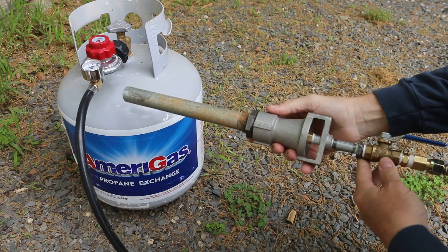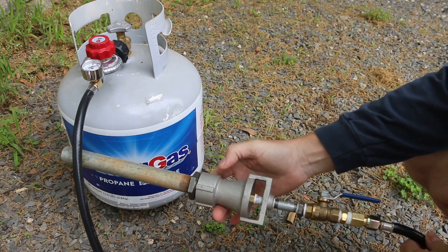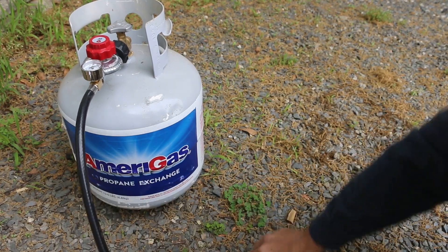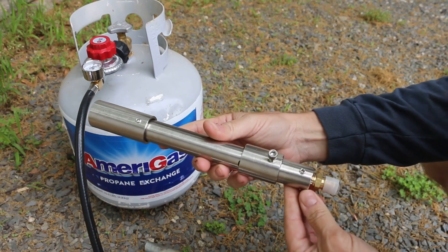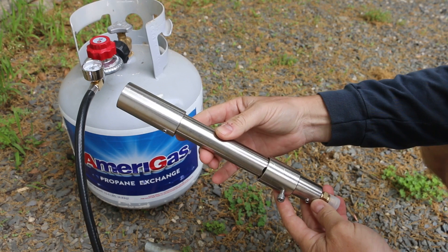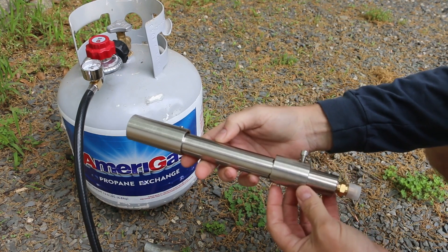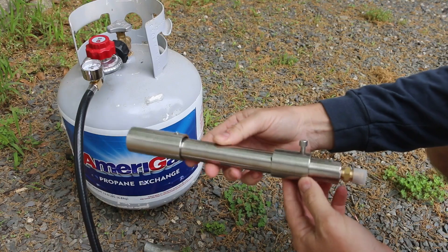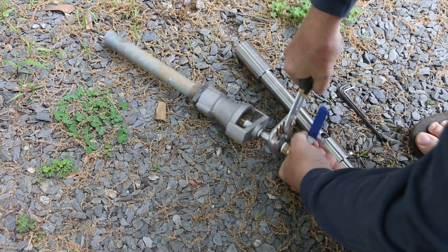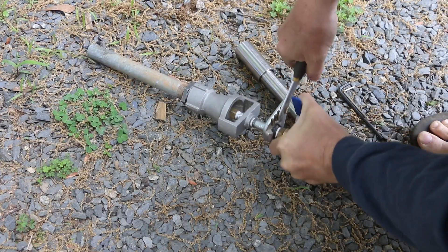I've also been working on a propane torch to use to fire the furnace. I need to do some modifications because it won't stay lit, but I didn't want to make you wait. So I actually went ahead and purchased a professionally built propane burner for this furnace. I'm going to get it hooked up to the tank and tune it, then set up the furnace. I will revisit the DIY burner once I get a little more research done — propane isn't something I want to fool around with.